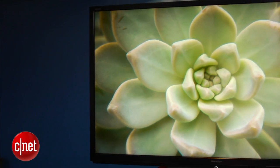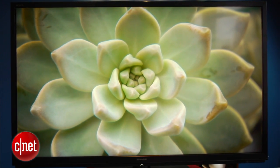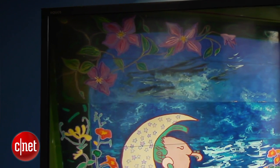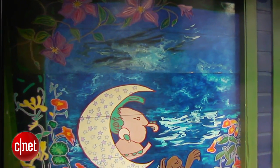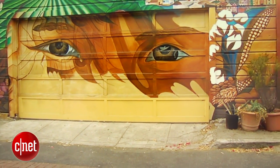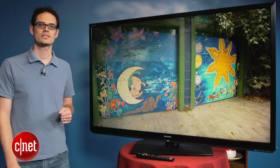I'm David Katzmeyer from CNET, and I'm with the gigantic 60-inch Sharp LC60LE745U. There's, believe it or not, a larger version of this TV at 70 inches, and this review will apply to both. This is Sharp's mid-range LCD LED-based TV for 2012 — it's the least expensive to include 3D compatibility, and it also has a smart TV suite. We'll get to both of those in a little bit, but first let's take a look at the styling of this TV.